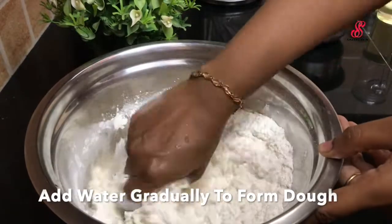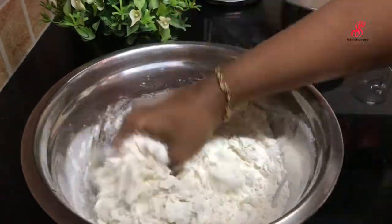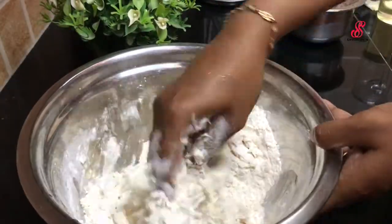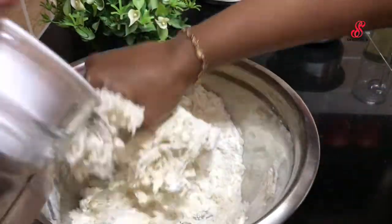I will add a little bit more to the dough. If you look at the parota, our dough has to rest for two to three hours. If you look at the dough, you will be able to make it in 30 minutes.